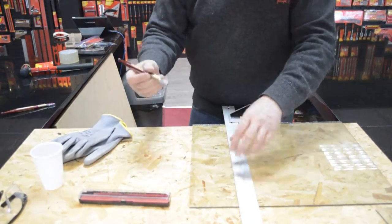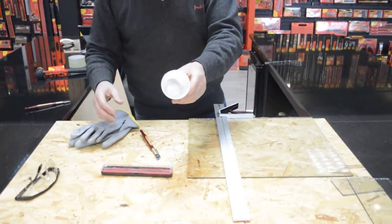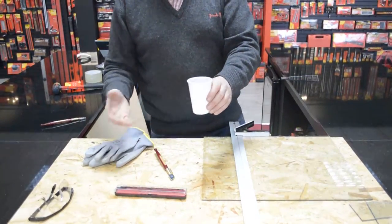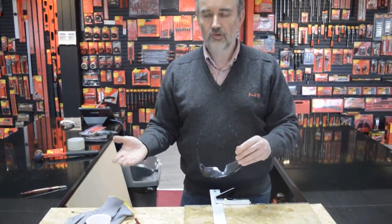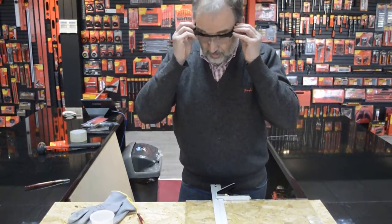I've got the glass cutter here in this little can with a tiny amount of vegetable oil — just something that takes some of the friction off the glass when you're doing it. You could use paraffin, or you could use something like a 3-in-1 oil, just squirt some in.